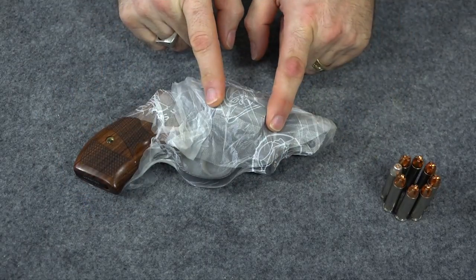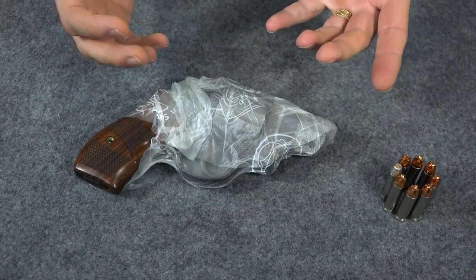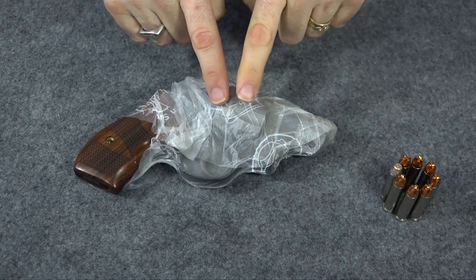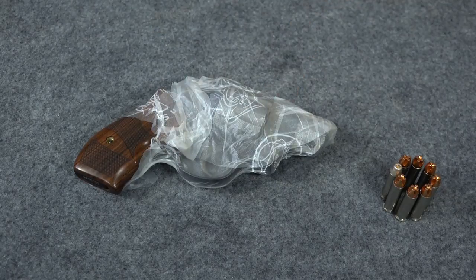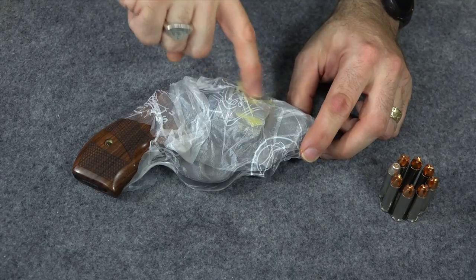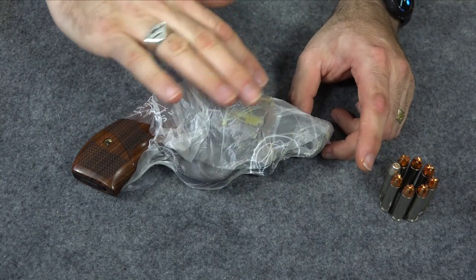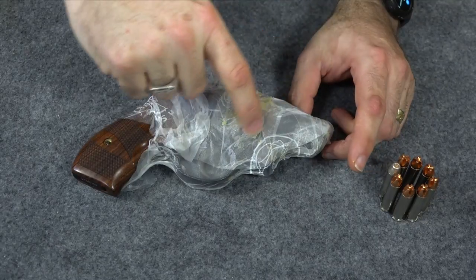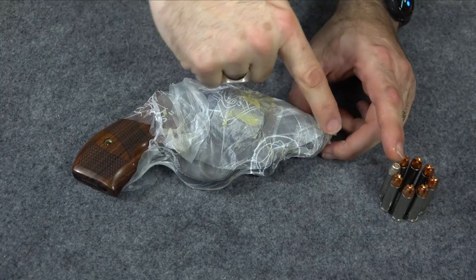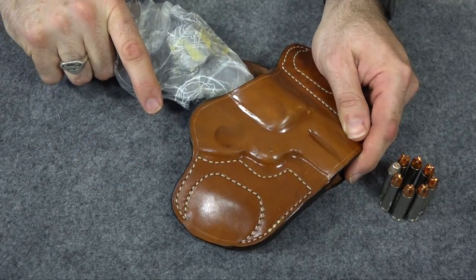The gun itself with the saran wrap around it is going to be big enough to stretch out the holster. It'll actually make the holster conform to your gun a little more and reduce the tension just a bit, so it's not so tight and you can draw more easily. There's one more thing you're going to do with the paste wax to deal with that rough interior. Take some wax and put it on the high spots very generously anywhere the gun is going to make contact with the holster — around the trigger guard, around the muzzle, around the cylinder if it's a revolver. Then take the gun with the plastic wrap and paste wax on it and shove it in the holster.